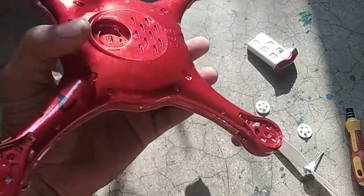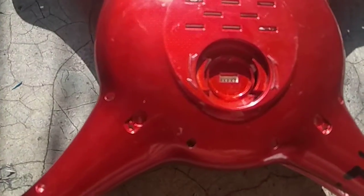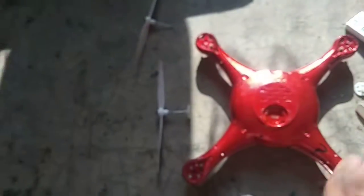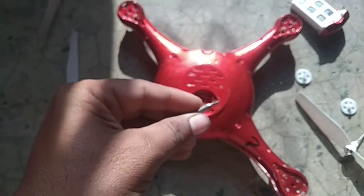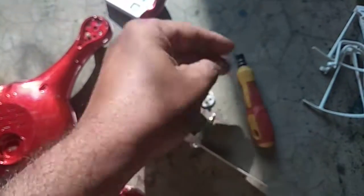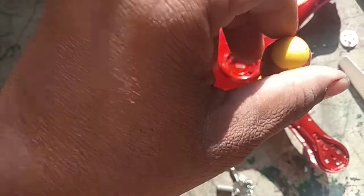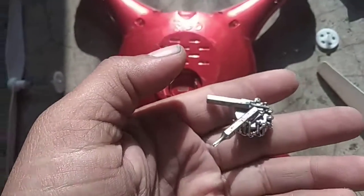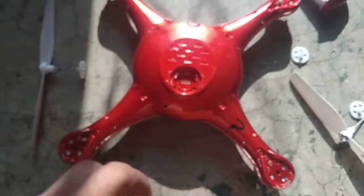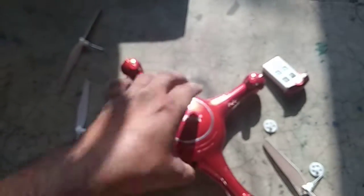First of all, you need to unscrew these screws with the help of this kind of bit and this kind of screwdriver, by placing it gently into these holes and opening the screws. Collect all the open screws on a magnet so that you don't lose any items. Now open the upper cover.